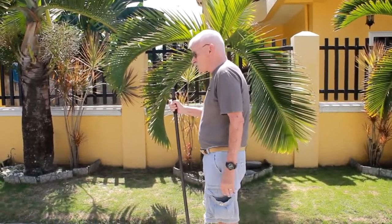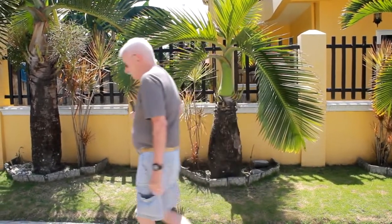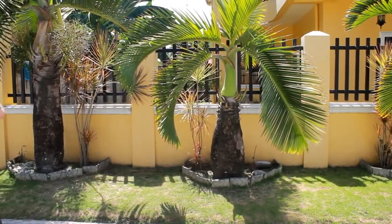Wow, this walking stick sure does help me keep my balance. Morning Scouts! Today we're going to make walking sticks.